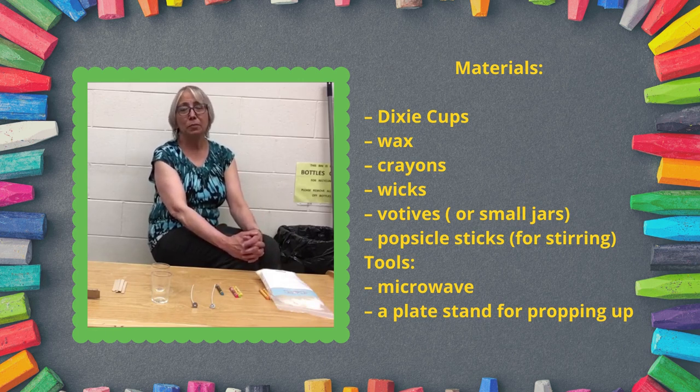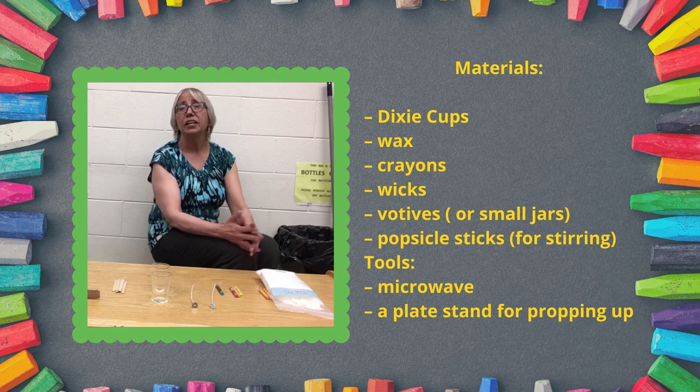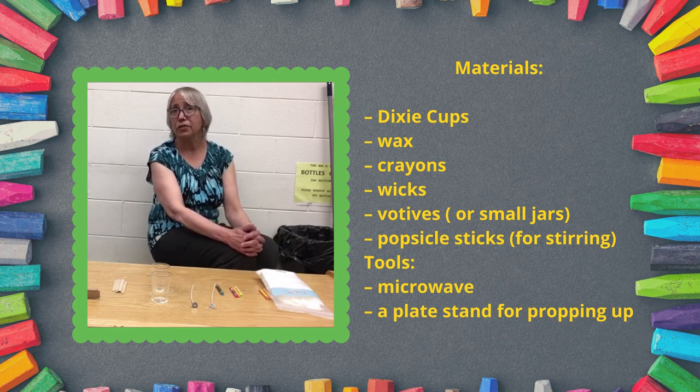Welcome to the 53rd episode of the CanLearn Library here at the North Battleford Library. We're in the kitchen, but we're not cooking today — we're going to try another craft.